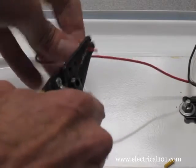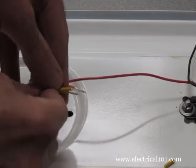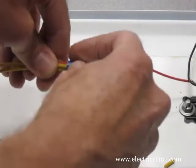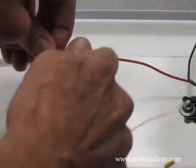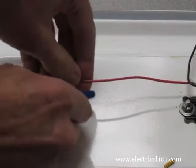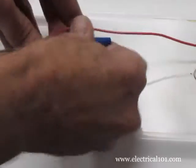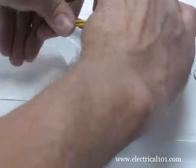Strip the ends of the yellow lamp holder wires and the end of the red ballast wire about three eighths to one half inch in length. Connect the three wires together with a wire nut — a blue wire nut is used in this example. Carefully twist the wires around each other to form a bundle so they do not protrude from the cover.